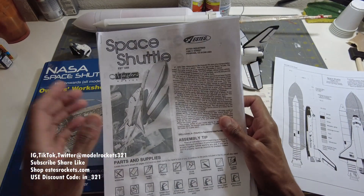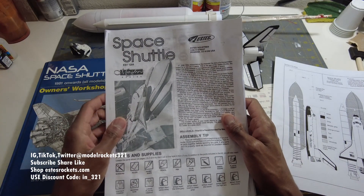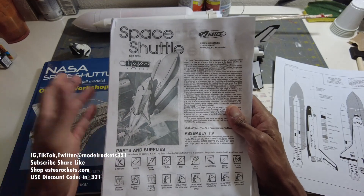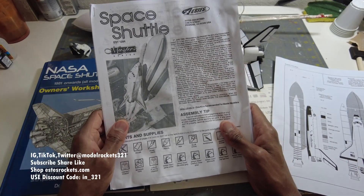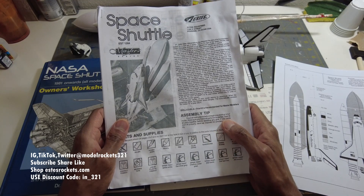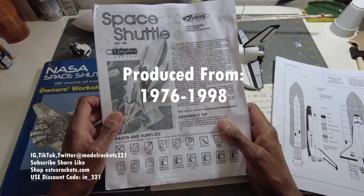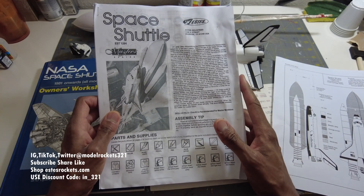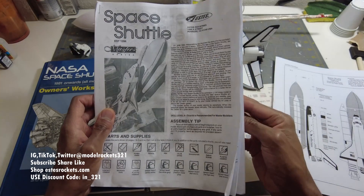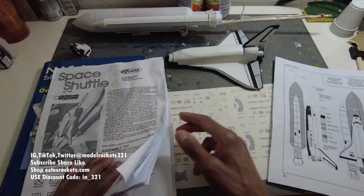I used this to make the mold, and I'll give you guys a link to buy the vacuum former to make your own parts. This kit is from way, way back in the day. Kit number 1284 - it was way back in the 80s, if not late 70s going into the 80s, and they ran for a while then went out of production. I've just been working on mine, getting it all restored back up.